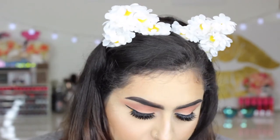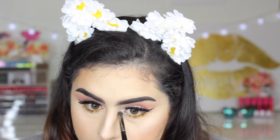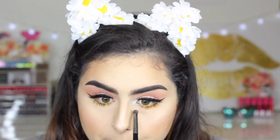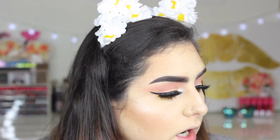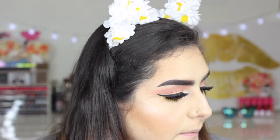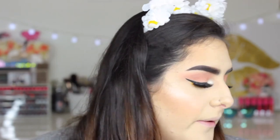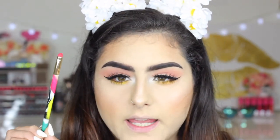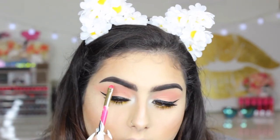I'm gonna finish my inner eye highlight. I'm gonna be taking the MAC Nylon eyeshadow — it's just a shimmery champagne color — and put this as my inner corner highlight. You can also put that on your brow bone. I'm just gonna use this Sonia Kashuk really tiny brush and put that for my eyebrow highlight.